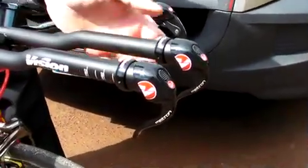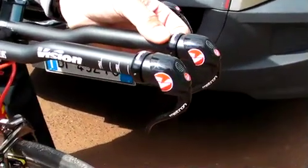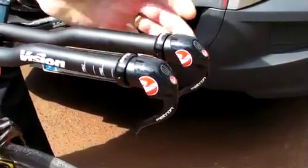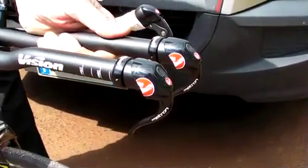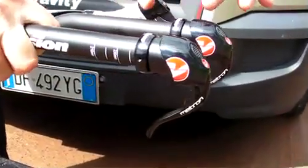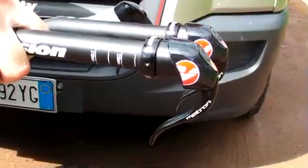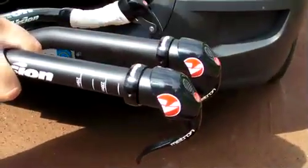The Vision time trial group set starts out with a relatively new shifter design. The shifter is based on an ergonomic principle: don't make the rider leave the bar in order to create a shift. Shaped like our Vision aero brake levers, the TT shifter houses the shifting mechanism inside of the aero bar, so there's very little outside bulk to the shifter.